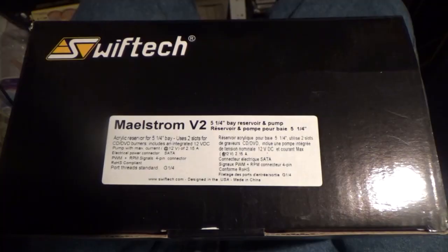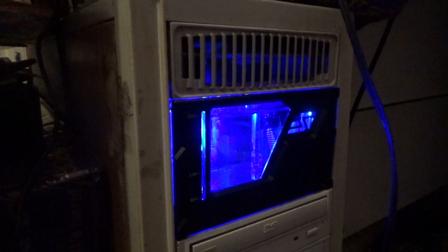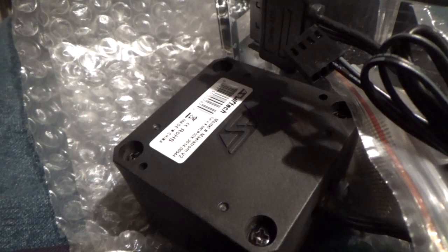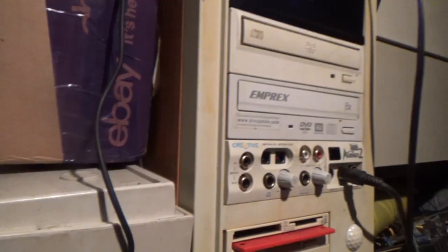It's a Swiftech Maelstrom V2 — go on, tell me you didn't read that as Maelstrom, everybody does. It cost way more than I really wanted to spend, but as it's the only dual-bay reservoir not to use the absolutely useless Laing D5 pump, there wasn't really much choice. You can't even get these in this country — I had to import it from the United States. I might as well just move over there; life would probably be easier. As for the D5, more on that later.